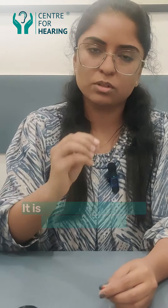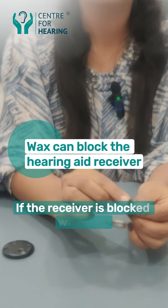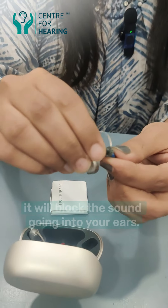In all of us, there will be some wax. In some people, it becomes a lot of wax. That's why your hearing aid receiver can get blocked. There are filters here, and wax can also become impacted here.